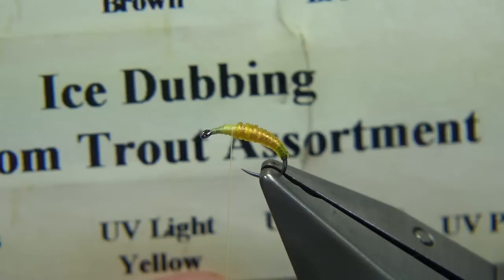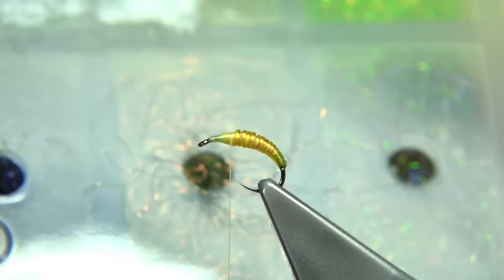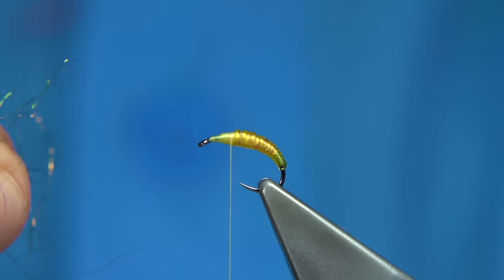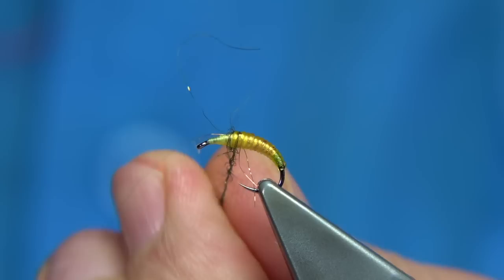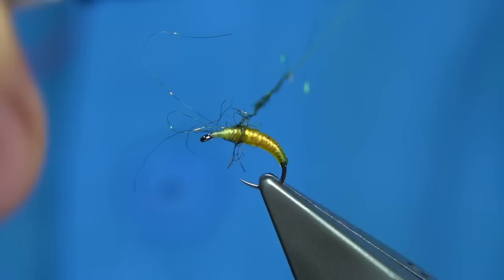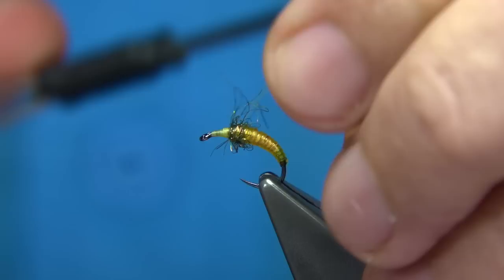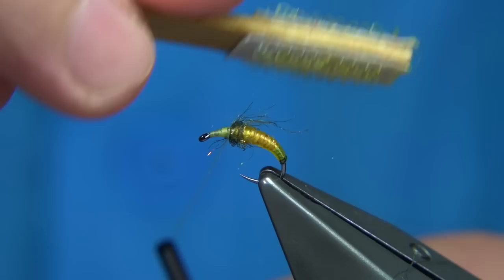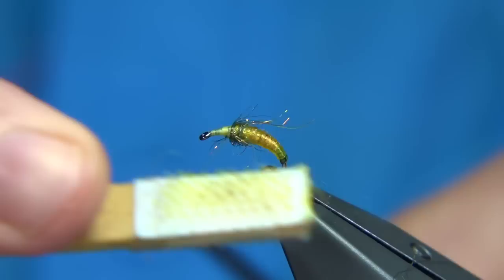Now I'm going to use some ice dubbing — this one is from Orvis. It's an olive, or you could use quite a few different colours — you can brighten up or darken down. I'm using the one they call Peacock. Just two or three strands, you don't need much. Lightly dub it on and wind round, even coming slightly over that last turn of the beading material. Then stroke it back. You can break away any that's too long. I'm just going to use my velcro to bring out a wee bit more. Keep your thread out of the way when you do that.